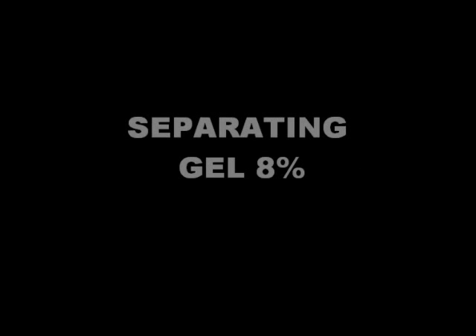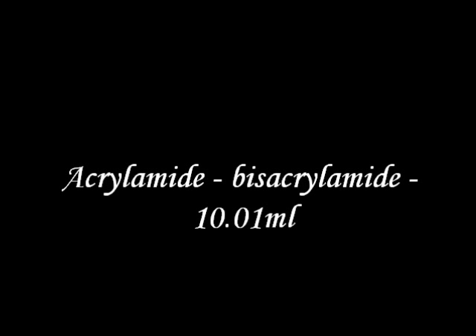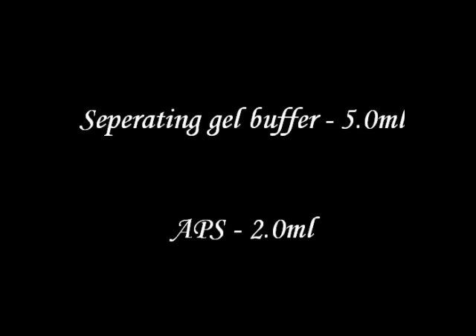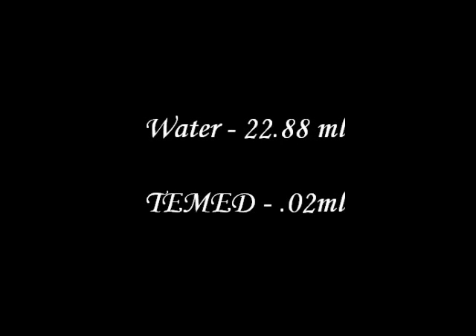Preparation of separating gel: for preparation of separating gel at the concentration of 8%, the chemicals required are acrylamide-bisacrylamide 10.01 ml, separating gel buffer 5 ml, APS 2 ml, water 22.88 ml, and TEMED 20 microliters.